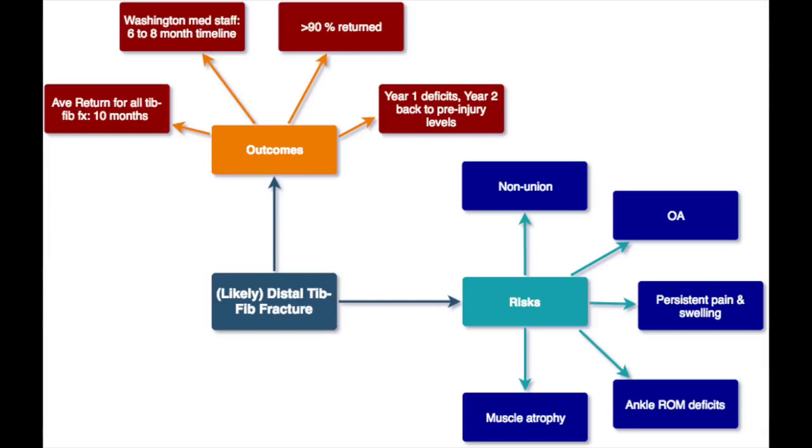There are some risks moving forward regardless. There's a chance of non-union, upwards of 7.5%. There are chances for osteoarthritis developing, and the more severe the injury, the greater the risk. There's some chances for persistent long-term pain and swelling — that's especially true the higher up the fracture is. There's potential for decreased ankle range of motion as well. And there's the chance for muscle atrophy, specifically in the calf area, which has been shown in some athletes for years after the injury. However, we don't know if that calf atrophy is actually affecting function or not.